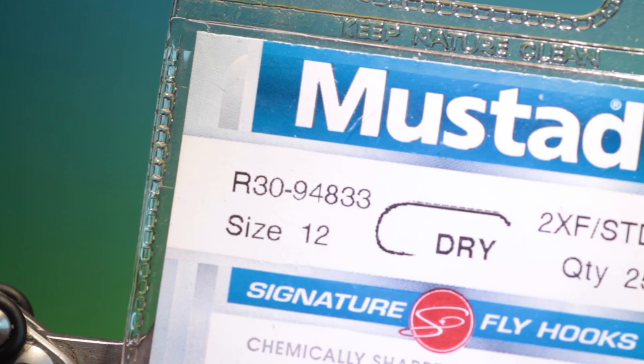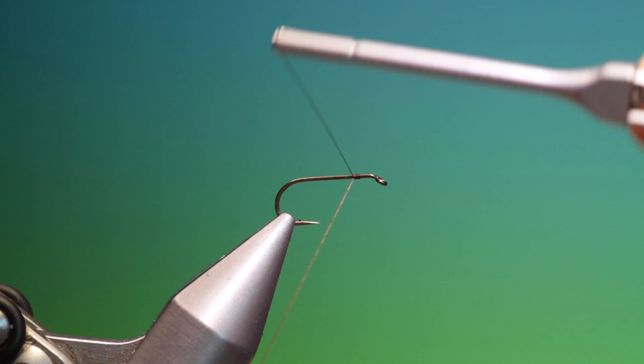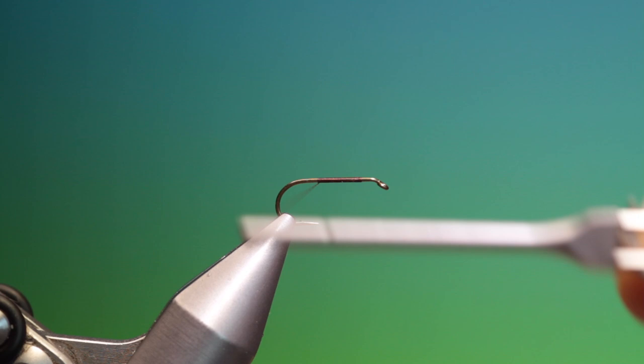We'll start with the Mustard R30 size 12 dry fly hook. We've got Shear 40 nought brown. This is a very nice little caddis that I use quite a lot. This is a very good pattern when the fish are being very choosy.